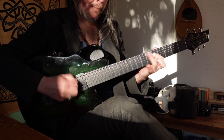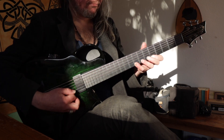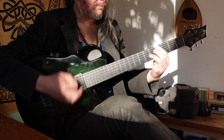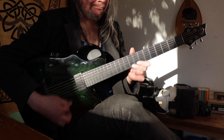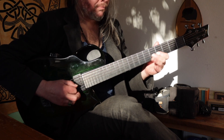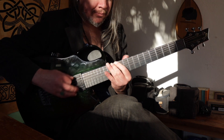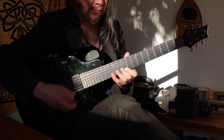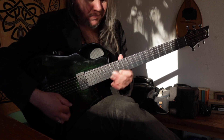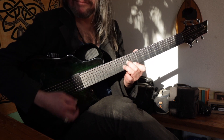Guitar solo performance over the jazz loop.